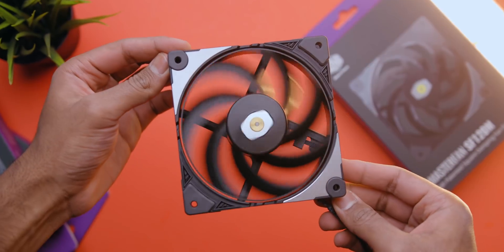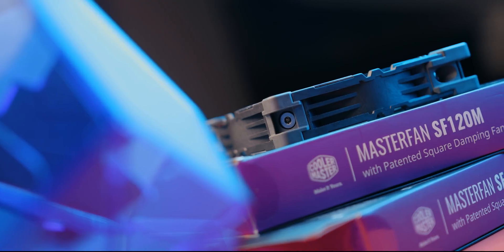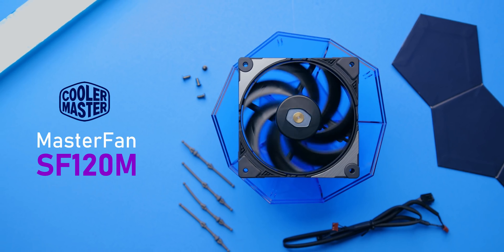Want to step up your airflow game? Look no further than the MasterFan SF120M from CoolerMaster, featuring a damping frame designed to ensure stability, a connected fan blade designed for optimal cooling performance, and an anti-vibration motor that ensures better acoustics. It's very simple to install, and it comes with three fan speed controls. Check it out down below.